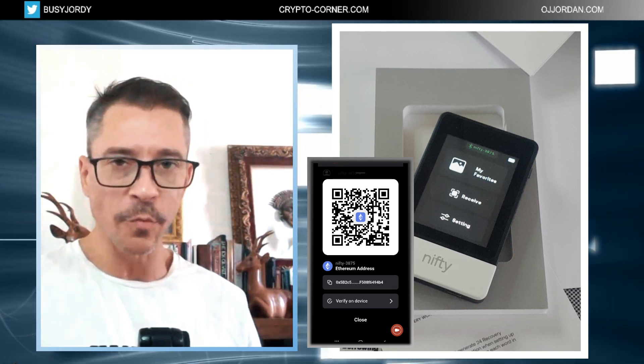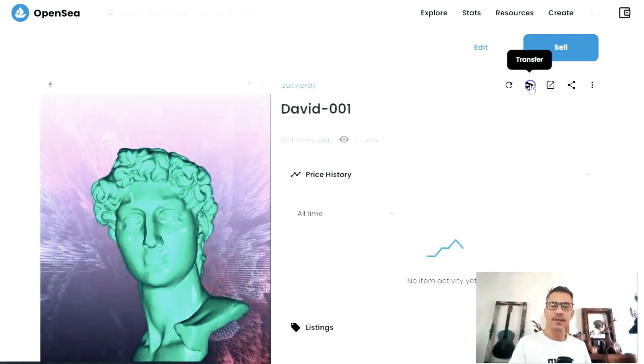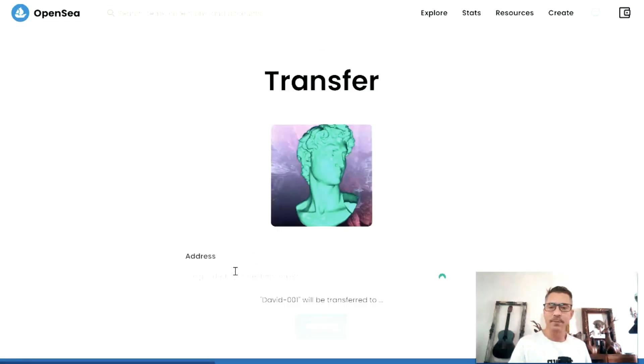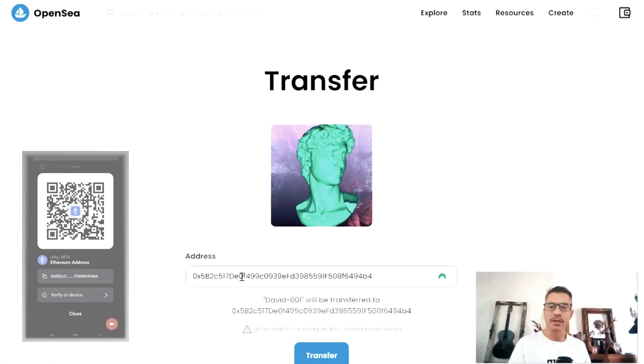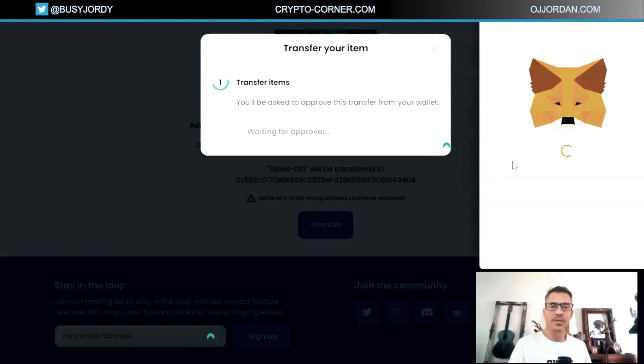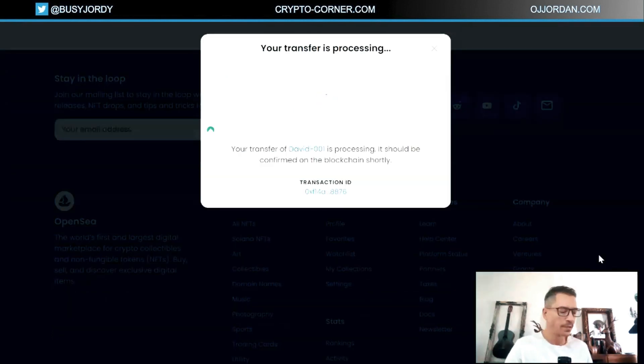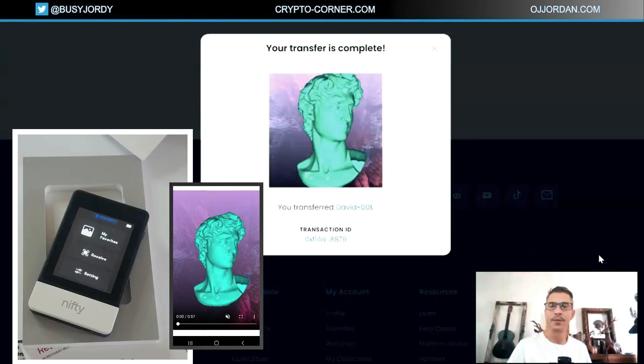I'm going into OpenSea where I already have an account. I select one of my NFTs and choose the transfer option. I paste in my destination address and tap transfer. I need to approve this transaction on MetaMask and sign it. The fee for this transaction is 57 cents, which is great. I confirm it and the transaction is now being processed.